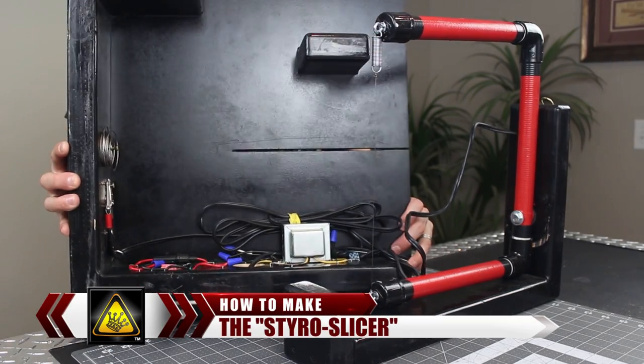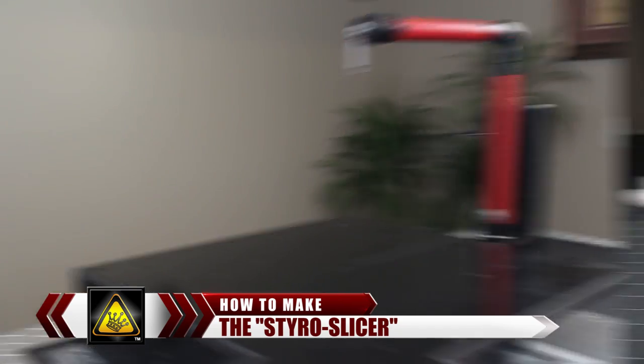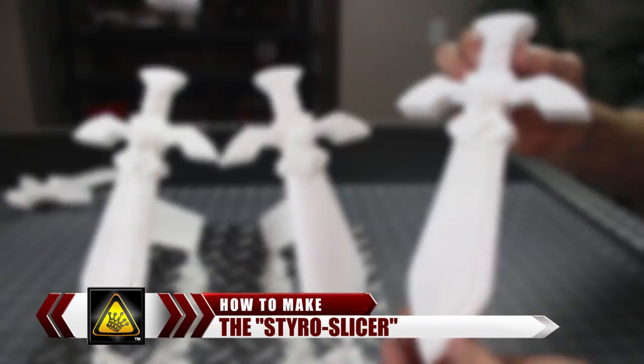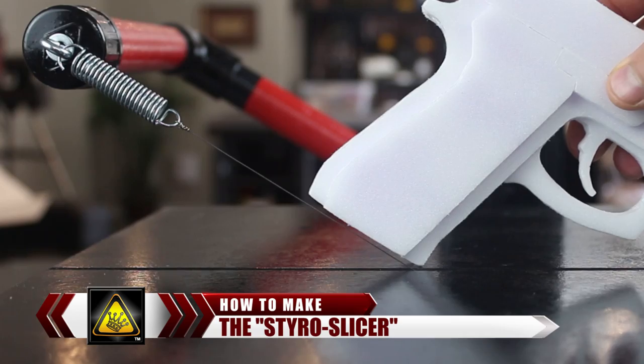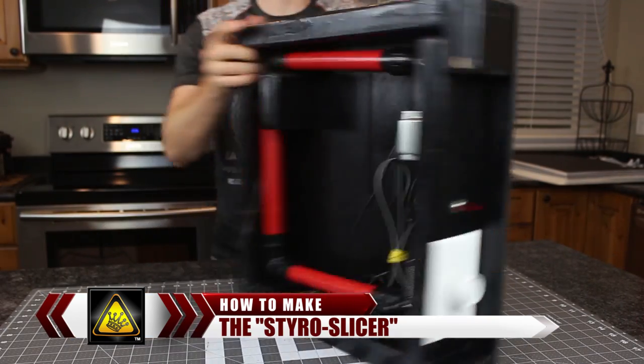For this project, I'm going to show you how to make a Hotwire Styro Slicer that cuts Styrofoam shapes with precision and control. It'll produce professional-looking 3D props for cosplay or metal casting, as well as make foam fighter jets that actually fly across the room. The Styro Slicer has adjustable power settings, cuts at any angle you need, and the whole system fits together ergonomically for easy and clutter-free storage.